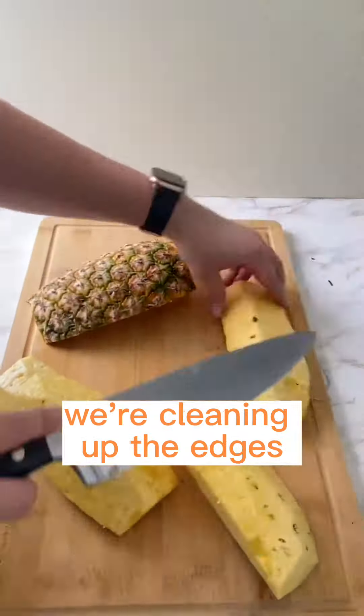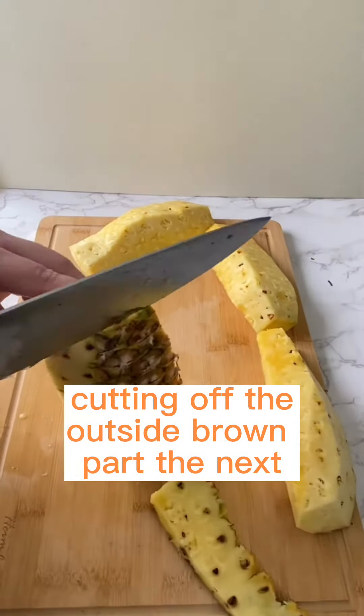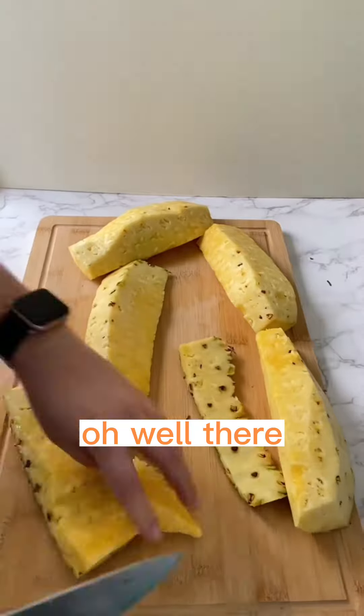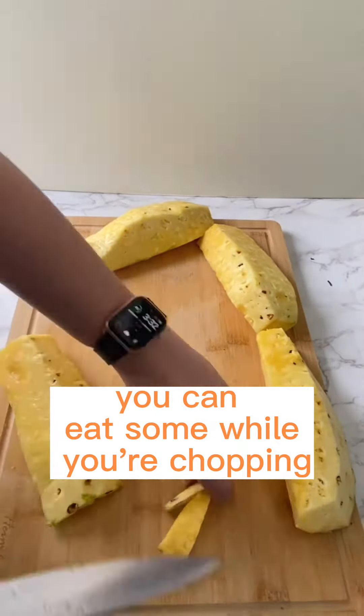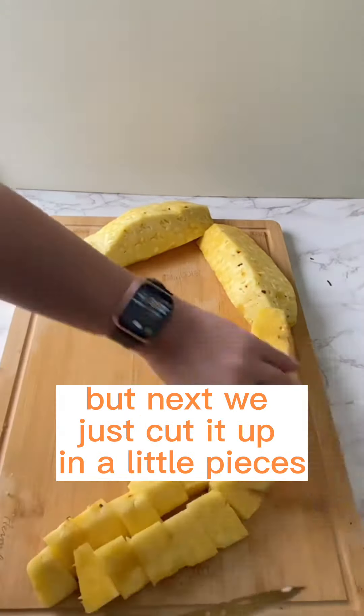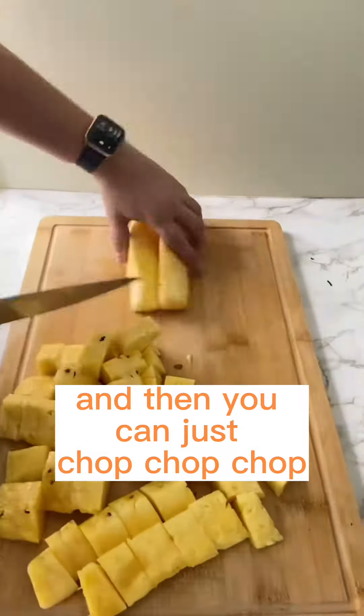So with each quarter, we're cleaning up the edges, we're cutting out the core, cutting off the outside brown part. Then next, if you accidentally cut off a little bit too much of the yummy flesh, you can eat some while you're chopping. But next, we just cut it up into little pieces — cut each quarter into two, and then you can just chop, chop, chop.